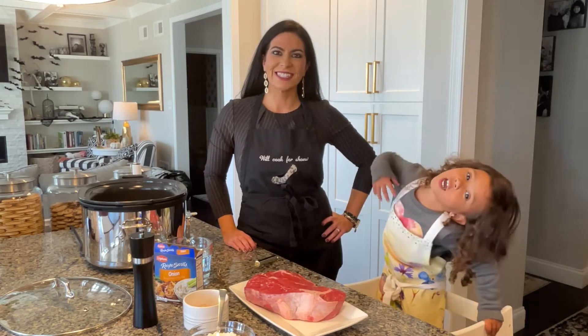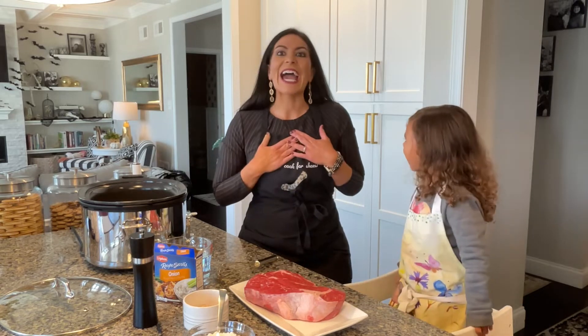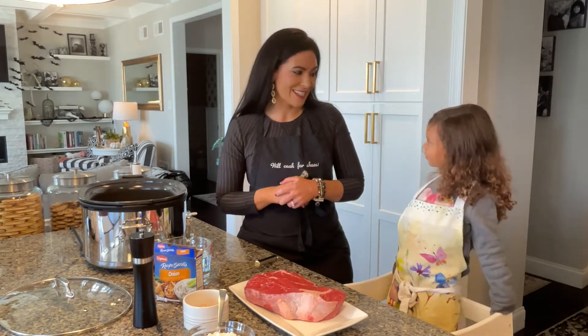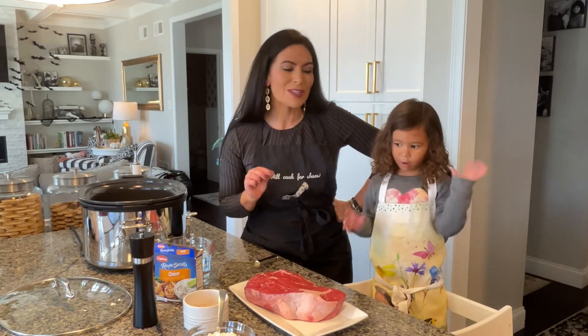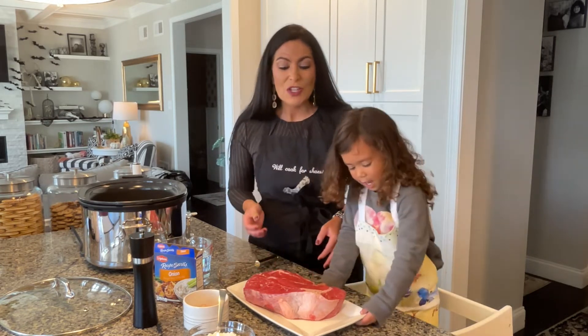Hi guys, welcome to our channel. Today we are going to show you how we make our French onion pot roast. I absolutely love the smell of a pot roast in a slow cooker cooking all day long — it is the most comforting smell. It is a memory that I will cherish from my childhood forever, and I hope that every kid has that experience. You can use this recipe to create that tradition. So we are going to get started.